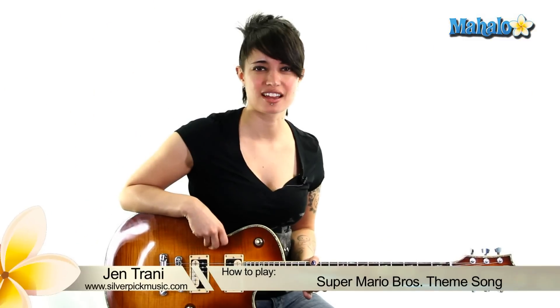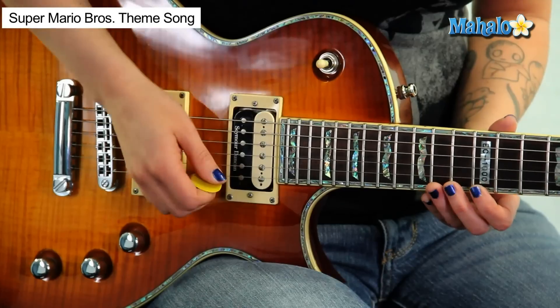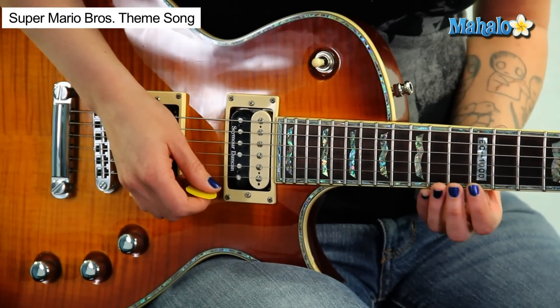Hey, what's up guys, this is Jen. We're going to be doing the tutorial for the Super Mario Brothers theme song. I have already done a performance video of it nice and slow for you, but now I'm going to explain what I was doing and what my thoughts were. I'm just doing the high notes here — follow along with me.